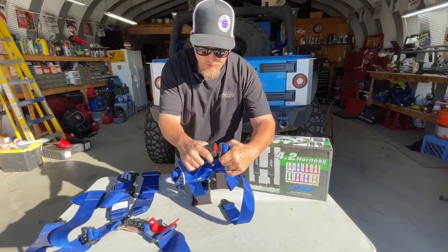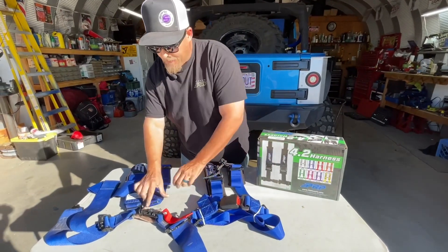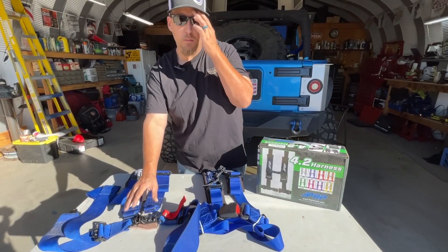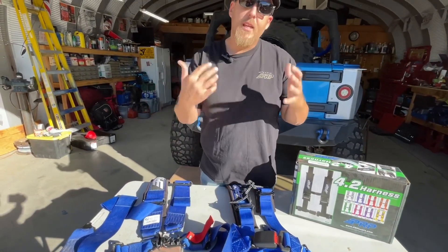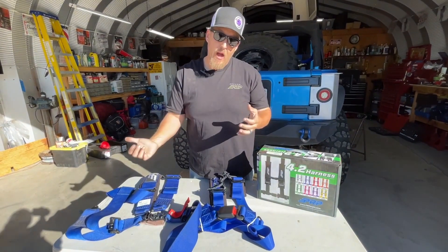If you want your back seats to be nice and easy for your passengers, the 4.2 latch style is going to do that — it'll be easy for your passengers to handle. If you're doing hardcore stuff, you're probably going to want more of a race-style setup.